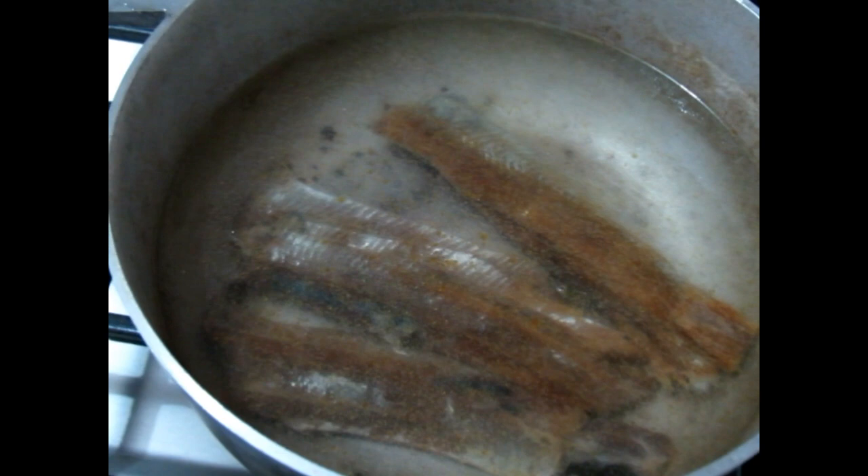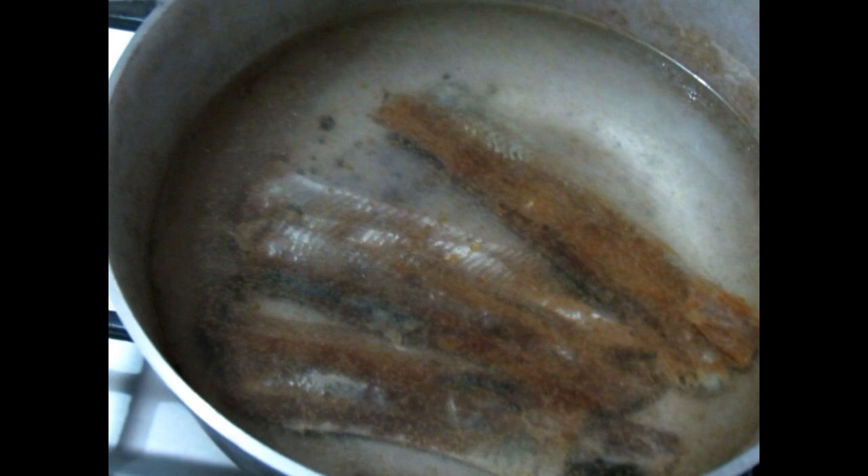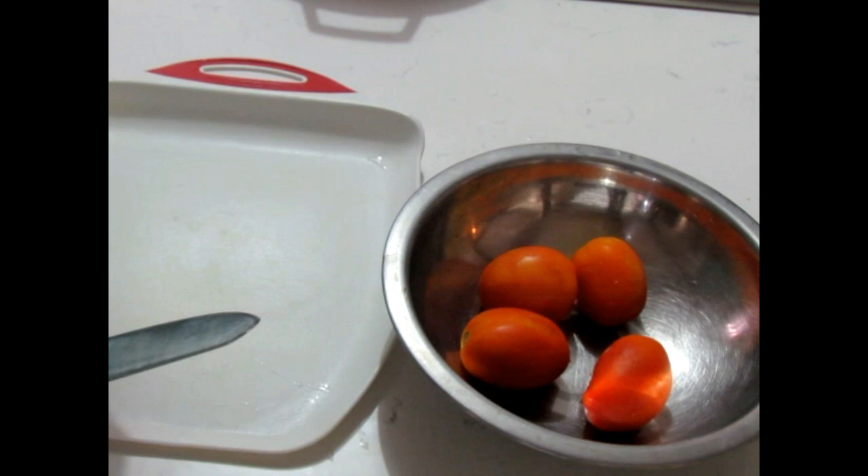The first thing I'm doing is putting the smoked herring in to boil — I'll leave it about 10 minutes or so, just to remove some of that saltiness, but not too much. In the meantime while this is boiling, we're going to prepare everything else: the tomatoes, onions, peppers, and garlic.